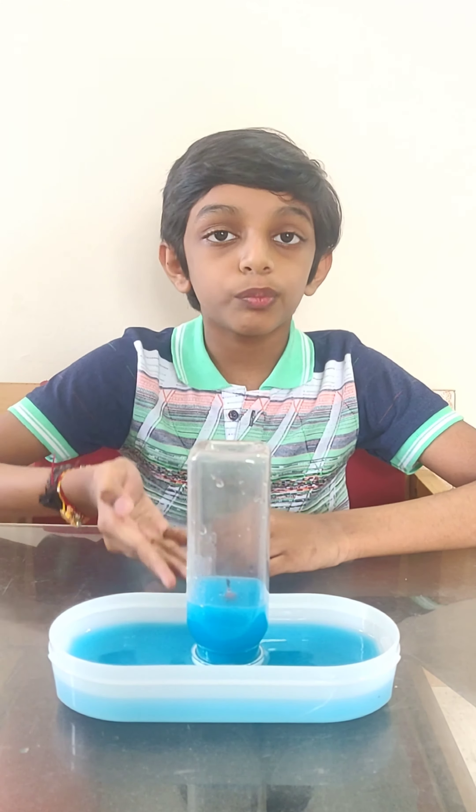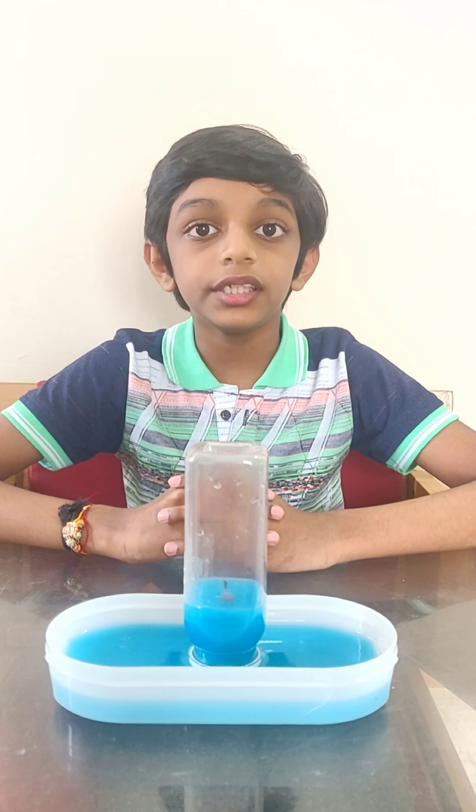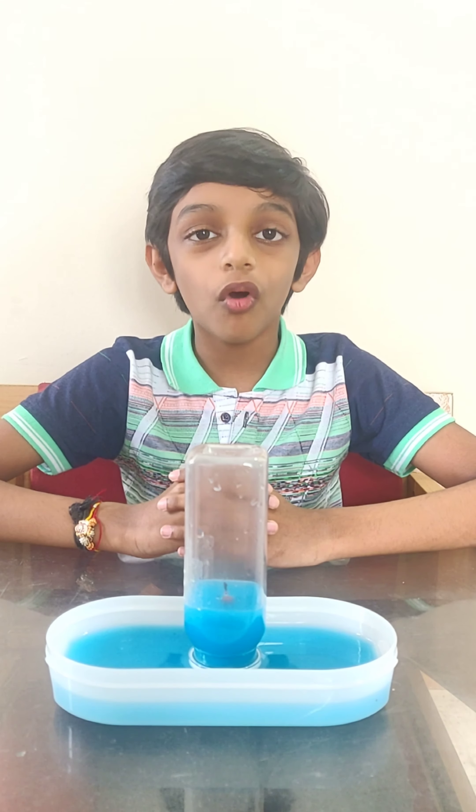Now I invert the bottle over the candy slowly. Can you see the water rising?